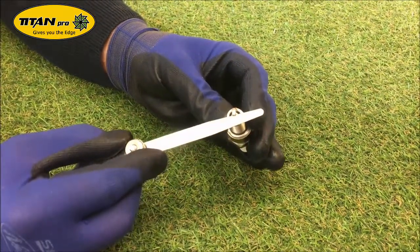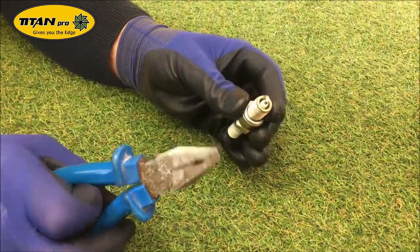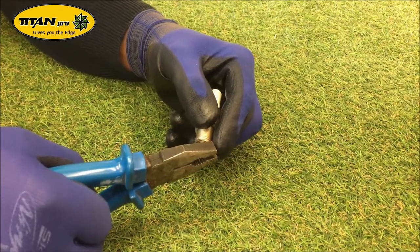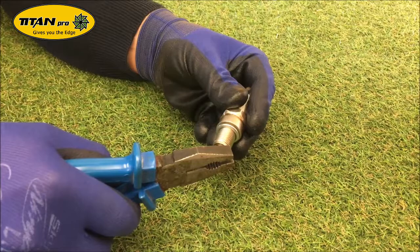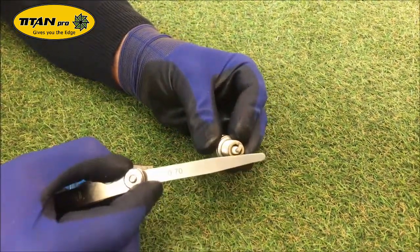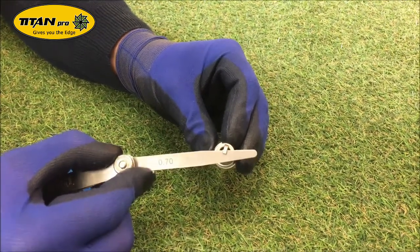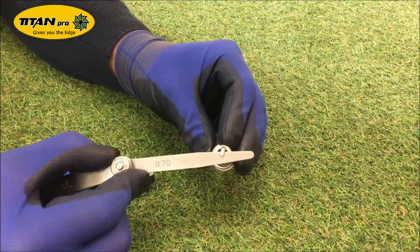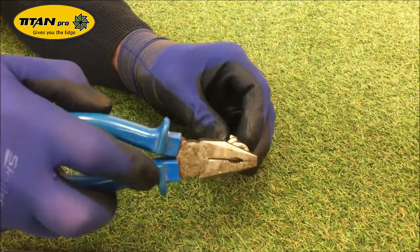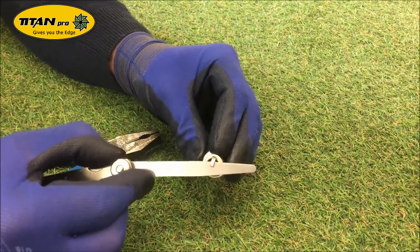That is slightly too tight — see it's not going all the way in there? So what you need to do is grab a pair of pliers and on the electrode end, very lightly hold on to it and just pull it out ever so slightly. It's going to be a slight movement — you'll probably go over a little. Check again: if you can wiggle it backwards and forwards it's slightly too much, so tap it down gently until it's perfect.